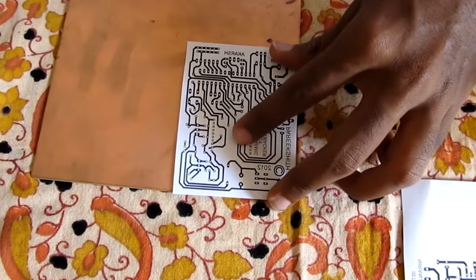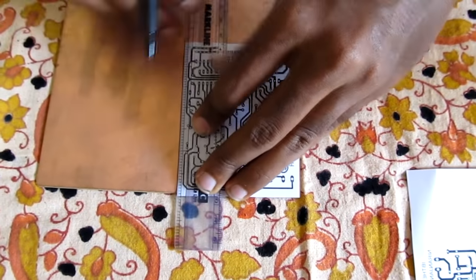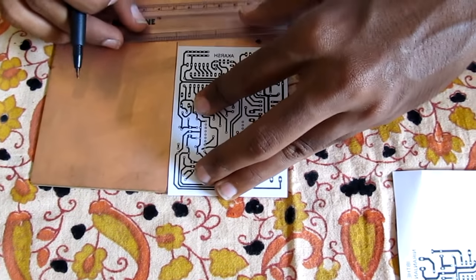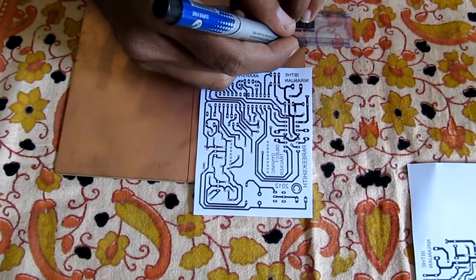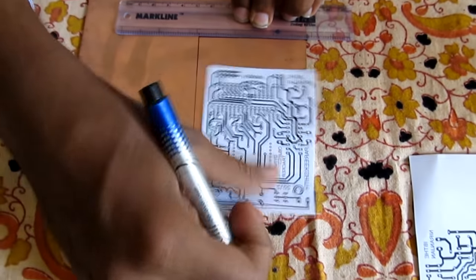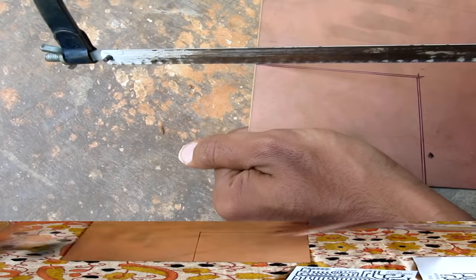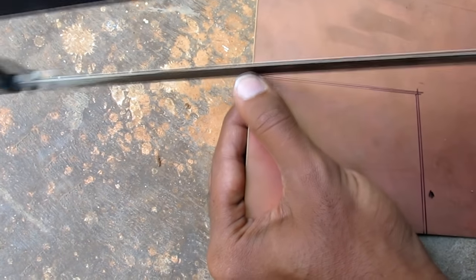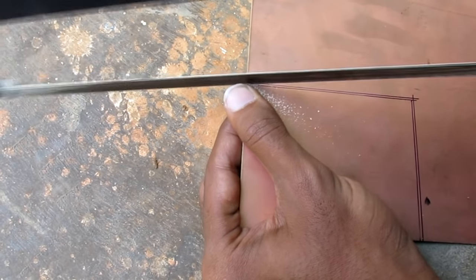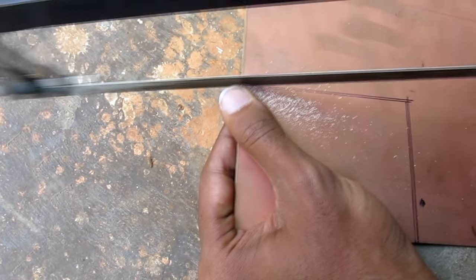As shown in the video, cut the design pattern from the printout leaving borders around it. Mark the dimensions of the glossy paper on the copper coated board using a CD marker. Hold the PCB board firmly and cut the plain copper coated board corresponding to the markings using a hexa blade with maximum possible precision.